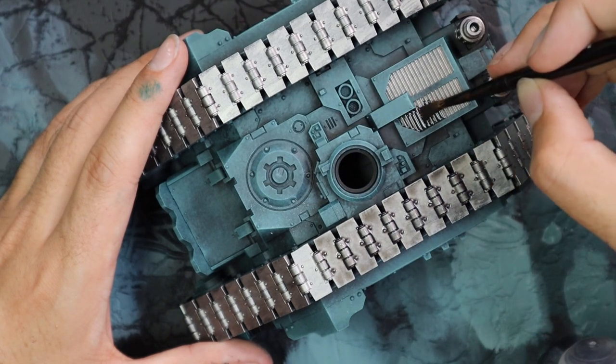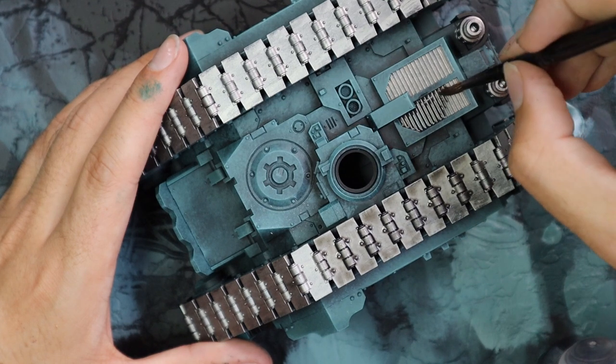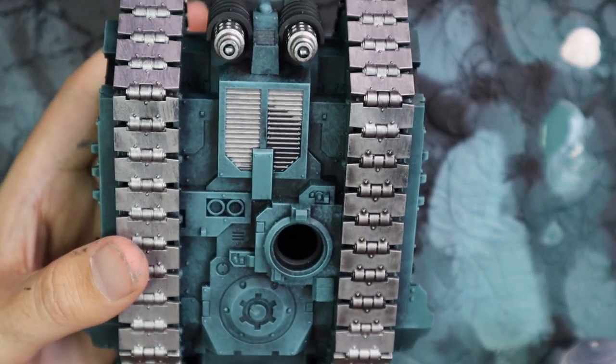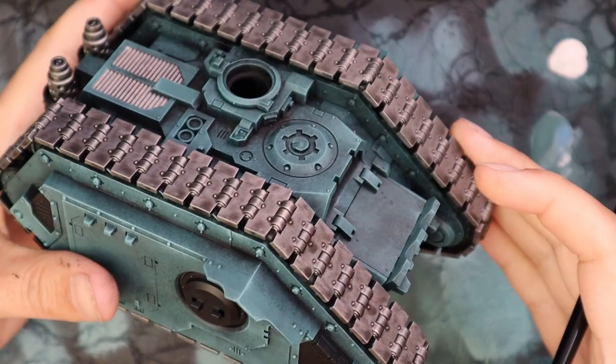There are also the engine exhaust cover vents, air vent cover things — whatever these bits are. I imagine the engine for the tank is directly underneath there, so maybe it's just an access hatch for the engine. But anyway, we're going to Nuln Oil all those parts.